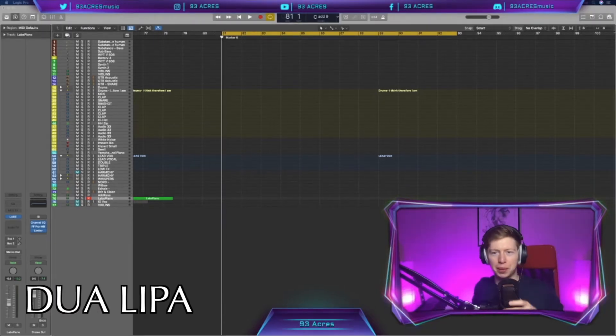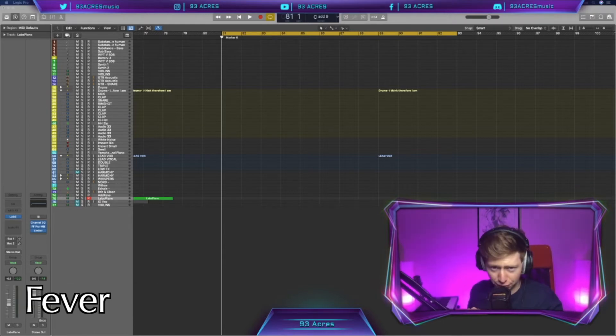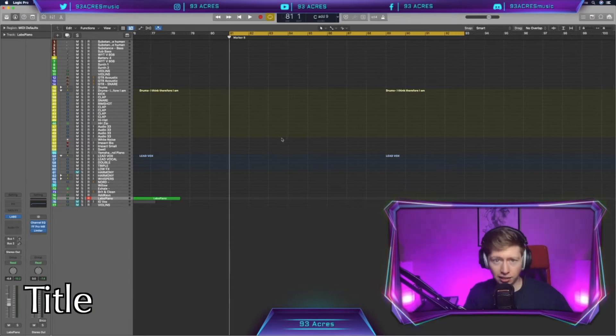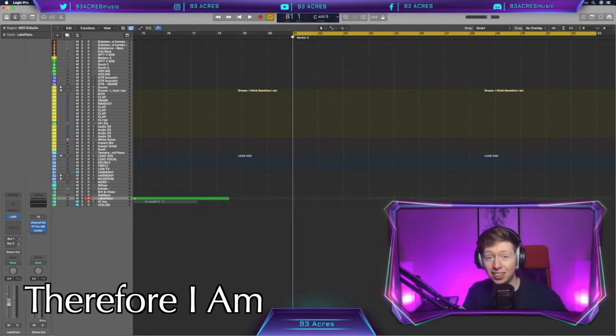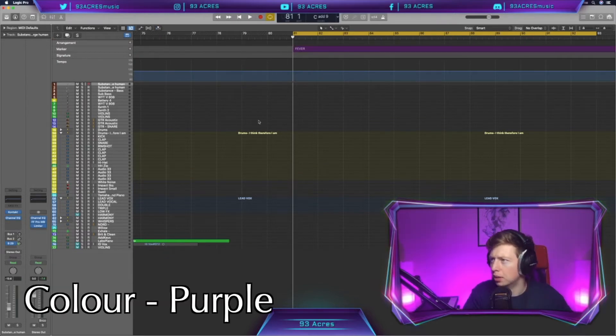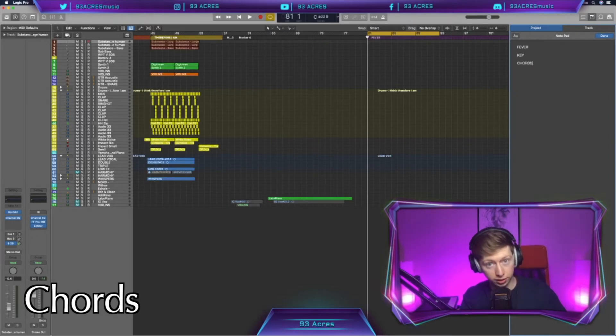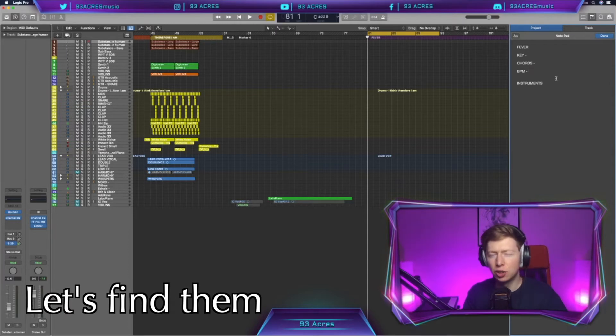Alright, let's get into it. Let's get under the covers with Fever by Dua Lipa and Angelle. You can see last week was Therefore I Am — great song by Billie Eilish, you can check that out on YouTube, link above. Alright, title: Fever. The colour — that's a tough one — purple, seems about right. Let's get some instruments.